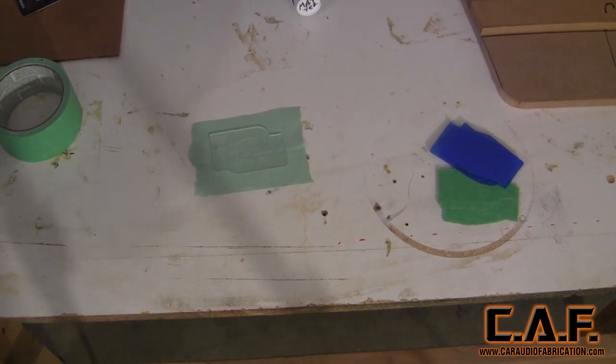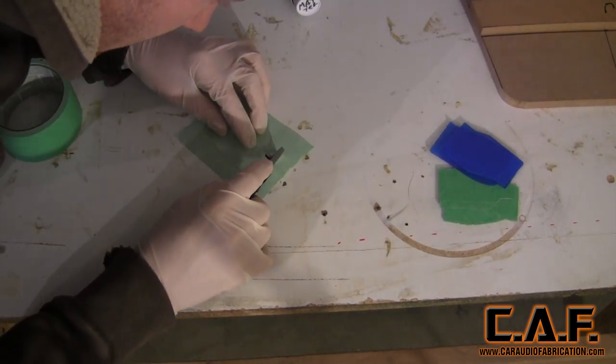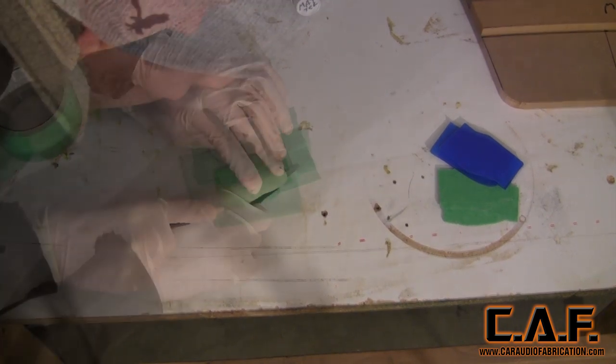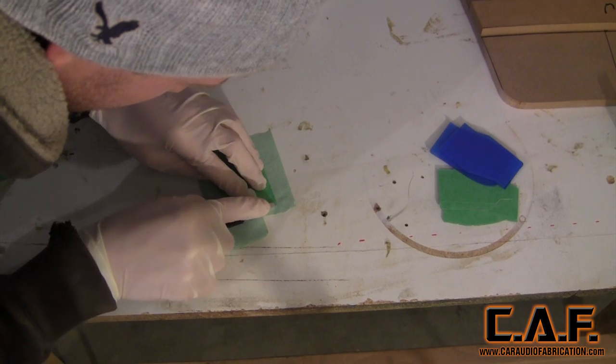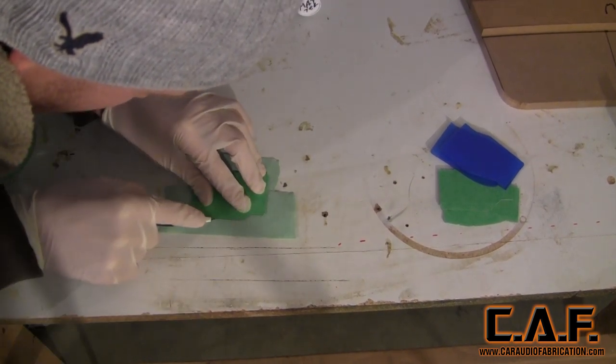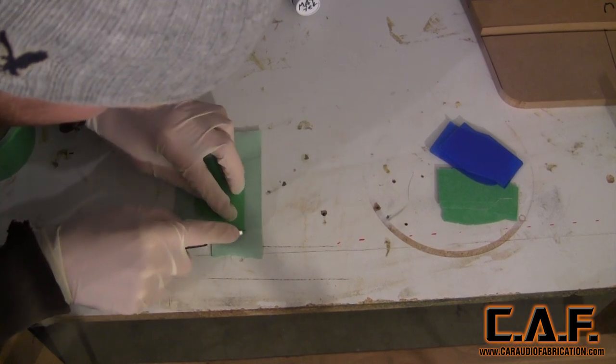I want to show you how I actually protect the Smart Spreaders using painter's tape. I apply it to one side, simply cut it out with a razor blade, then flip the Smart Spreader over, apply tape to the other side, and cut that profile out as well. I find that this allows me to easily clean the Smart Spreaders so I'll be able to use them many times.